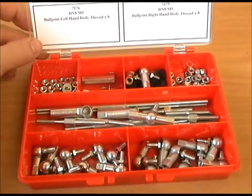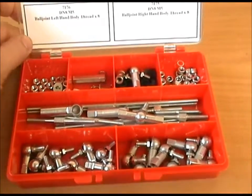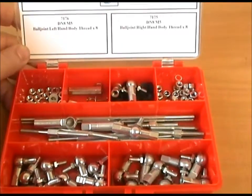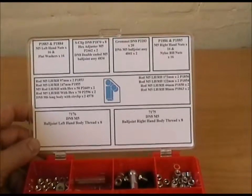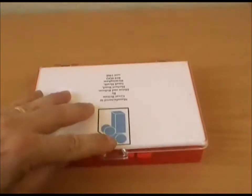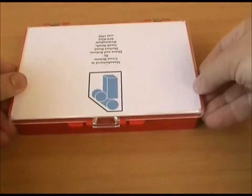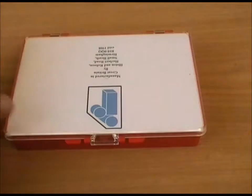These are currently for sale on eBay, and should you require any extra components after you've had the kit for a while, all of the part numbers are detailed on this blurb which we attach to the lid of the kit. It's a good solid box when closed. Please contact us if you need any more details. Thank you.